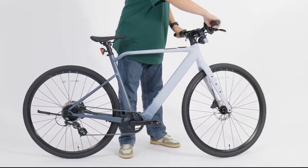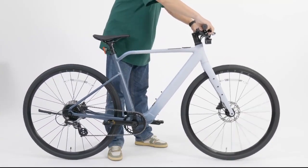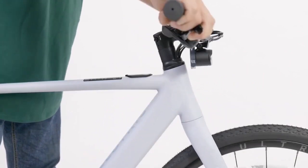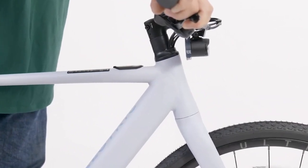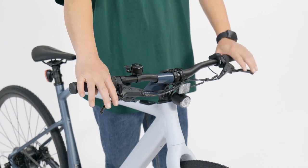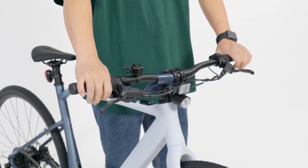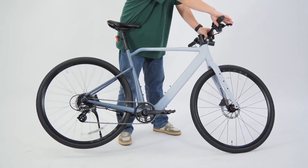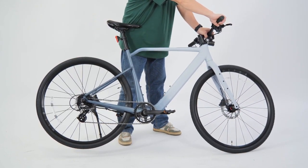The handlebar and front fork should be firmly attached without looseness. Lift the front wheel up and down, hold onto the handlebar and rock to make sure the front fork is not loose. Squeeze the brake lever and release — the lever should return back in place. Lift and spin the rear wheel, squeeze the brake lever tight and the spin should stop.